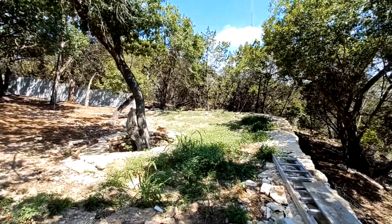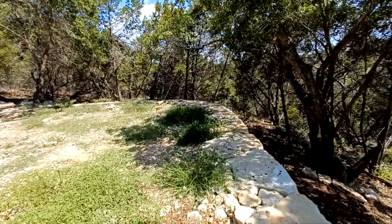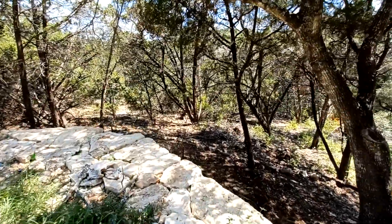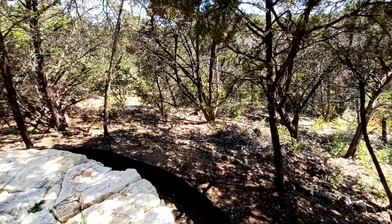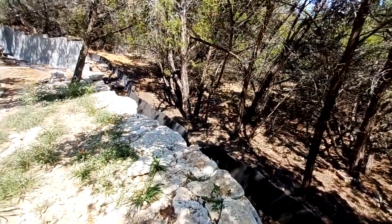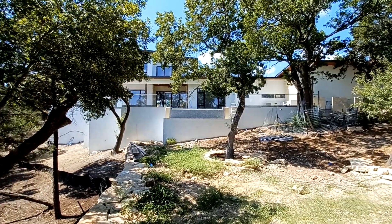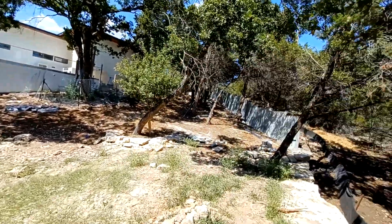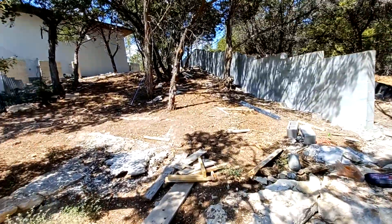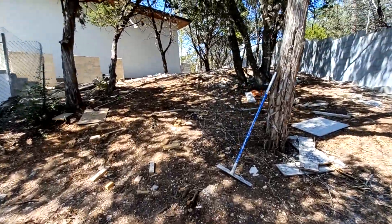On top of the hill I'm gonna build another pedestrian gate to access the backyard. This is a lot that I cleared out about four years ago — we removed a bunch of trees, it was just a wooded lot. As you can see, there's a newly constructed home they built on this lot, so the guy called me back to put up a fence.